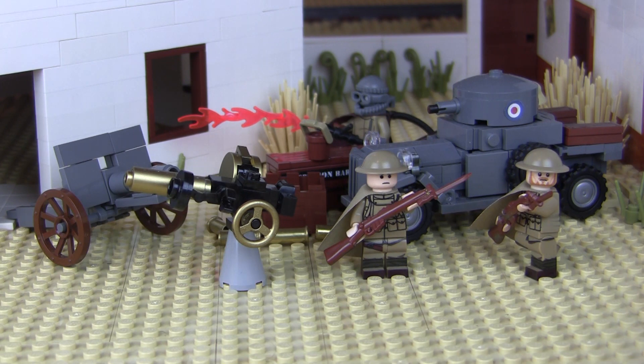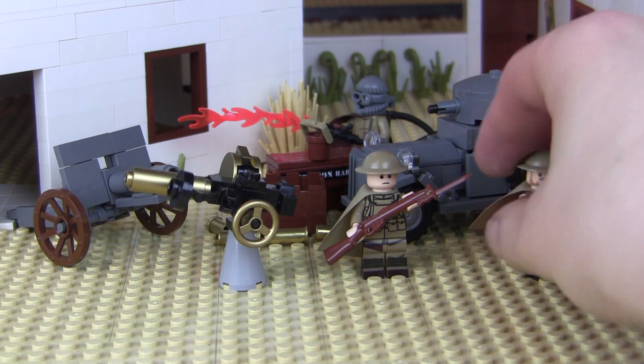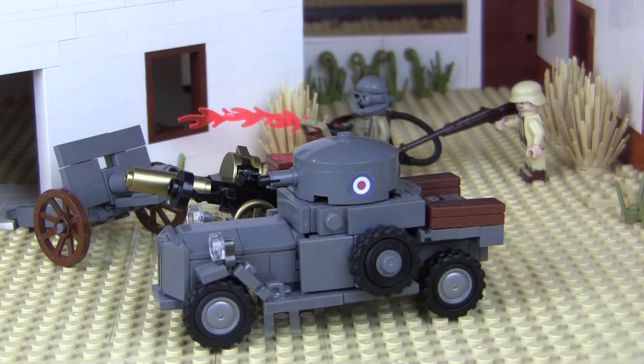First up, the very first kit that we started with was — I believe it was the Rolls Royce, or was it the anti-aircraft gun? I can't remember which one came first. Let's move some figures out of the way and start off with the Rolls Royce armored car. So we've got the armored car. This was put together by my good buddy Elliot — I helped him refine it.